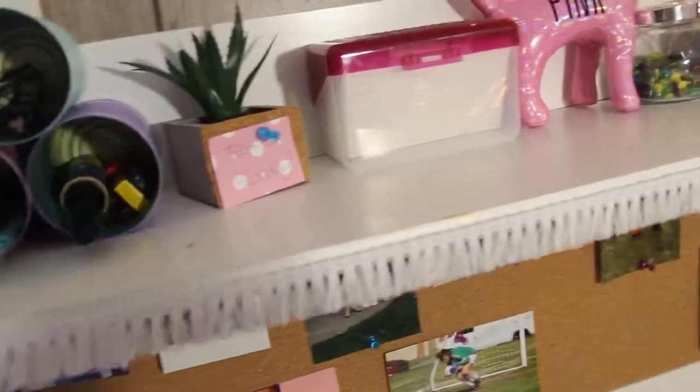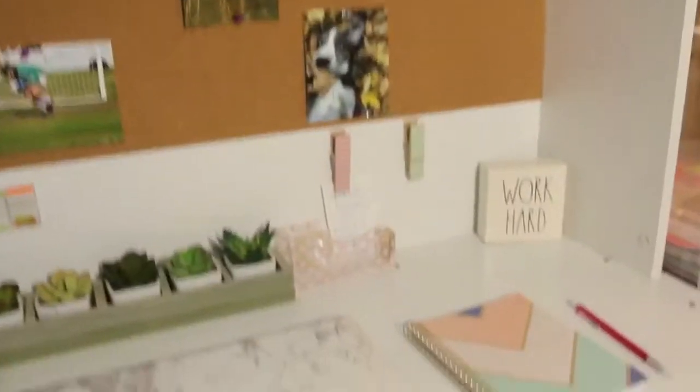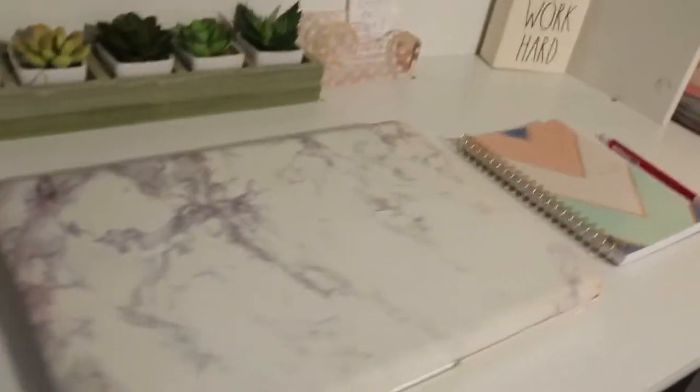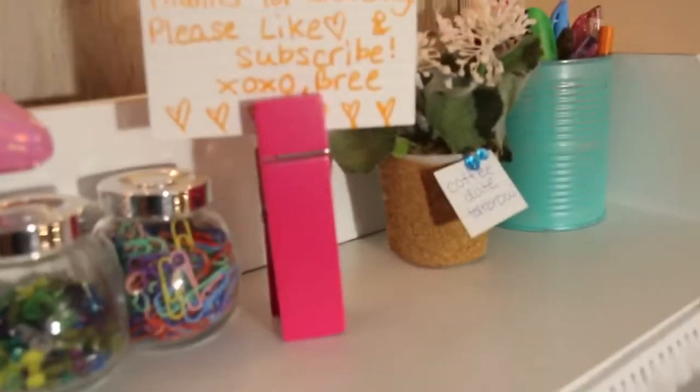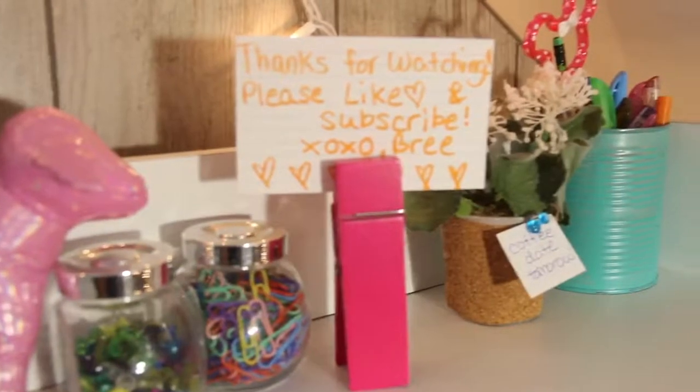This is the finished product of my desk with all the DIYs that we did. As you can see, I added a little tassel on top of my desk and I think it's such a cute touch. Thank you guys so much for watching. If you liked it, please give it a big thumbs up and subscribe to my channel before you leave. I'll see you guys in my next video. Bye!